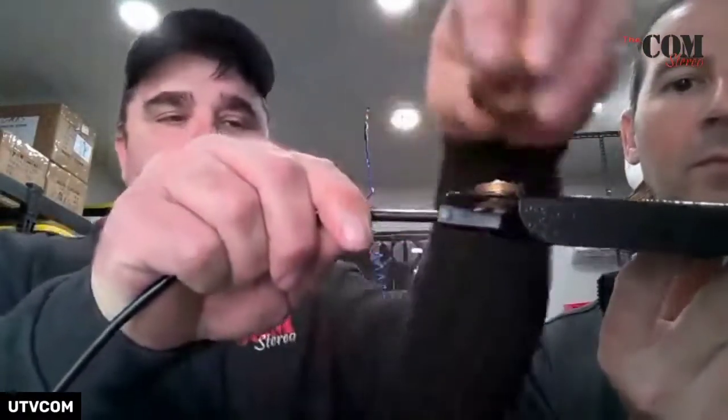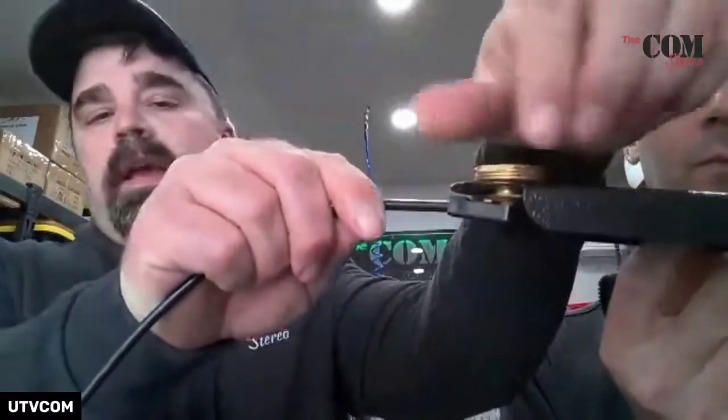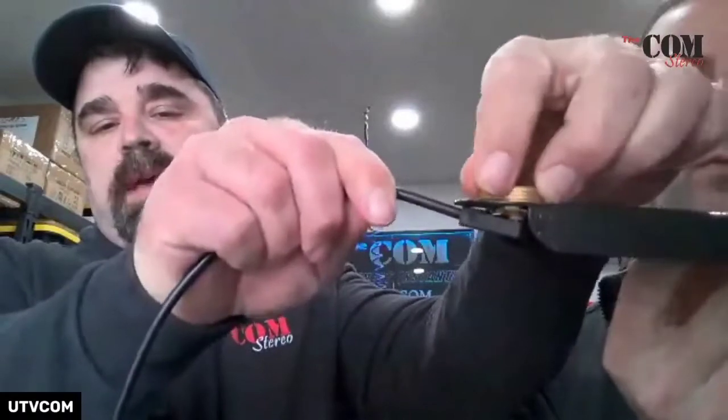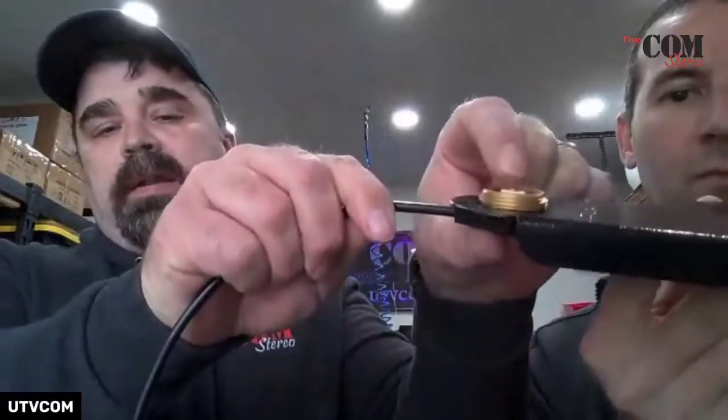You see how thin this metal is — that's deliberate. If you get a roll cage thing, sometimes that metal is really thick. Here's what happens: you slide this up through here and you take this screw and you tighten this down on here.